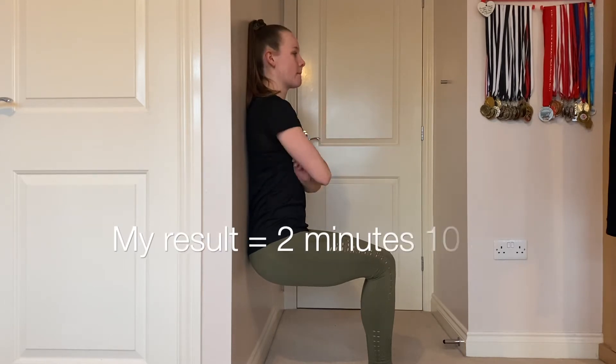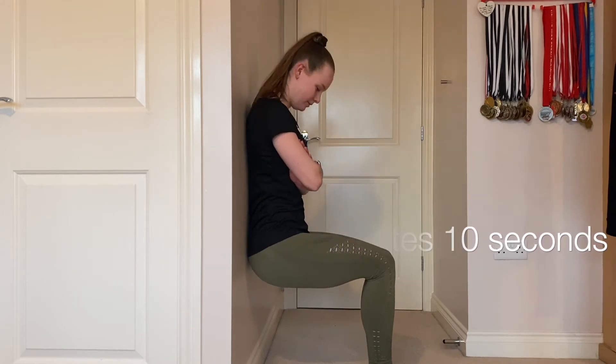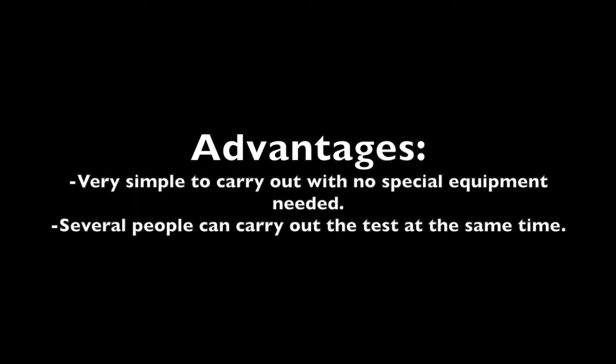My result for this test was 2 minutes and 10 seconds. This was a very good score as for a woman the average score is 35 to 45 seconds and an excellent score is over 60 seconds.